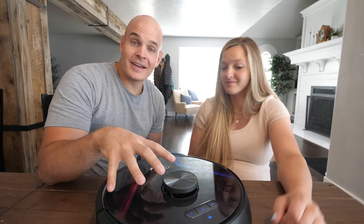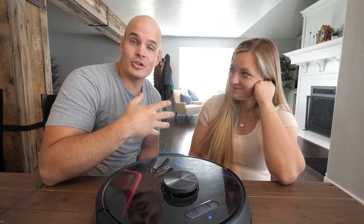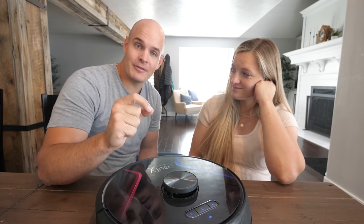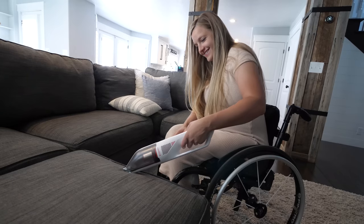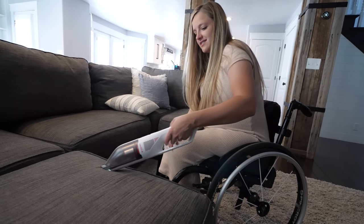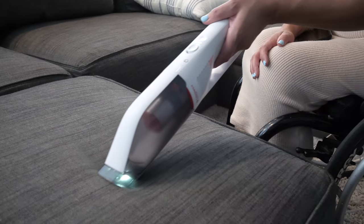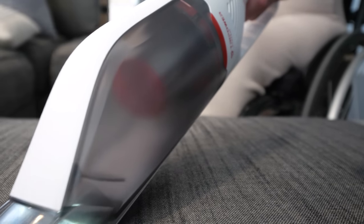Now obviously this X8 cannot climb stairs, clean a car, or vacuum a couch — but Eufy does have a vacuum that does those things. It's called the H30 Homeback, a cordless handheld vacuum cleaner that's super lightweight. I'll leave a link in the description for this one as well. It'll be perfect for our car seat when that time comes, which is coming pretty quick.